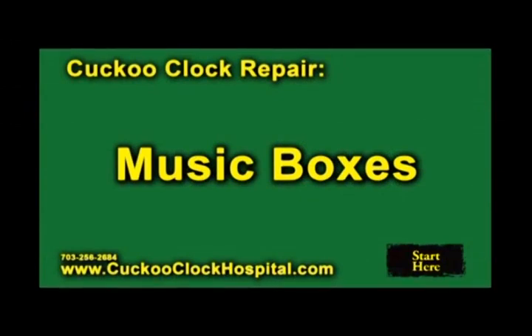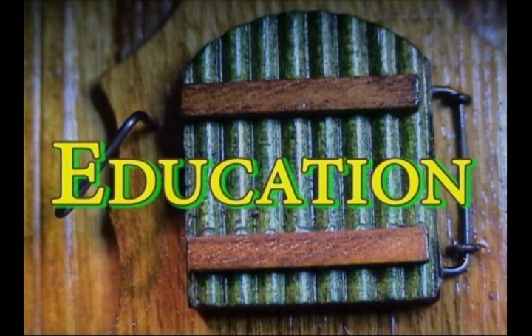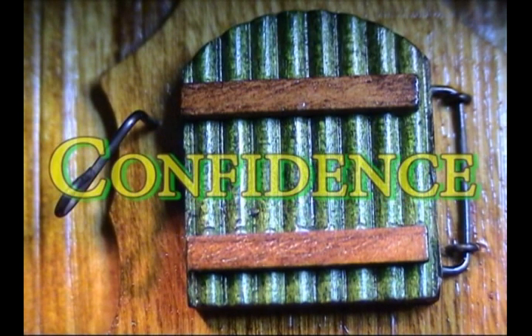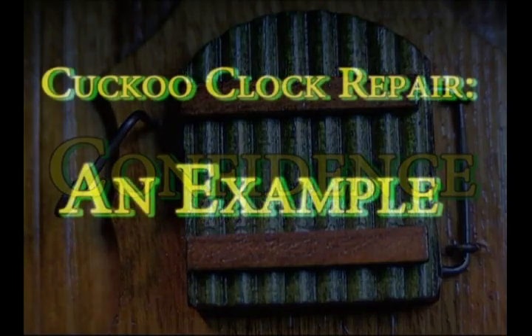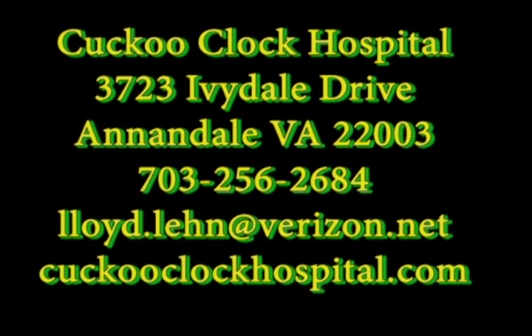This clip is a summary of the DVD Cuckoo Clock Repair Music Boxes. The purpose of the DVD is to educate the viewer about a number of music box configurations and to provide the viewer confidence should he attempt to repair one of these music boxes. This DVD is a sequel to the DVD Cuckoo Clock Repair: An Example. Both DVDs are available from the Cuckoo Clock Hospital.